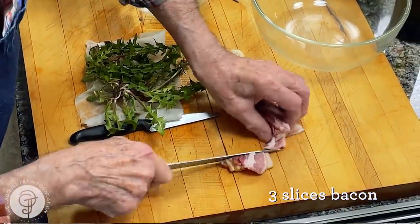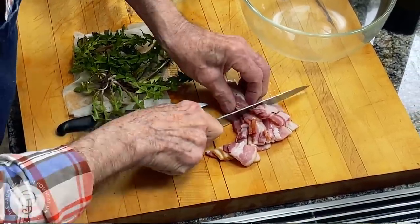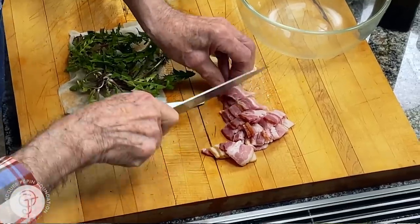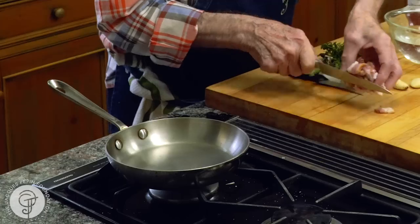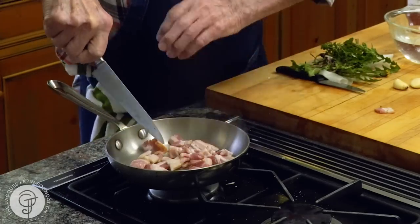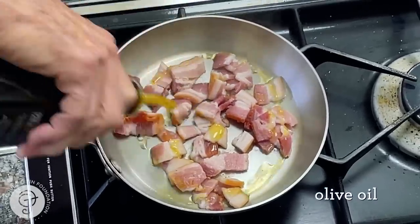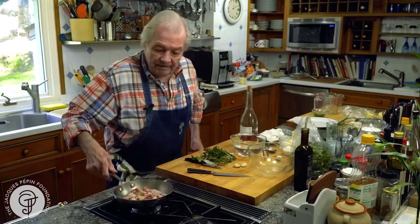First, I'm going to put some bacon or pancetta. I want to do a pretty strong sauce. Here I'm doing it for two, three people — I have three slices of bacon. I put a dash of olive oil on top because I will put olive oil in the dressing. And I want to cook that until it's nice and brown.